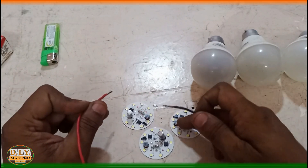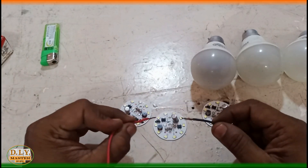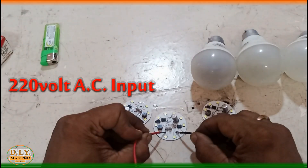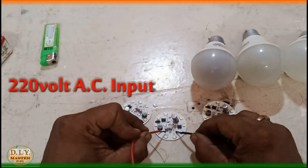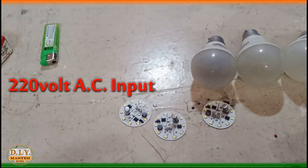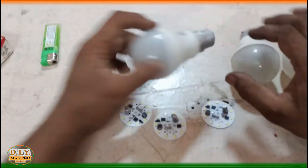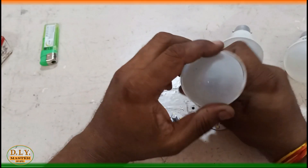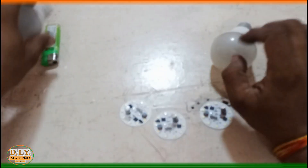Let's see how these LED kits can be fitted. First we will check how much brightness those kits are providing — as you can see it is quite enough. So let's try to fix these kits into the LED bulb. The first thing we need to do is open the bulb.